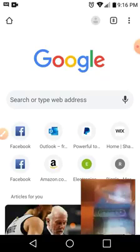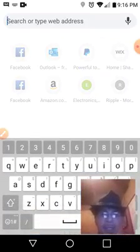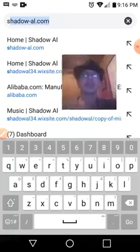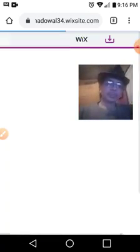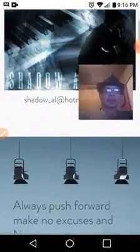Per the card, all you have to do is type in shadow-al.com. As you can see it popped up immediately right there — you click on it and it takes you to the actual site.